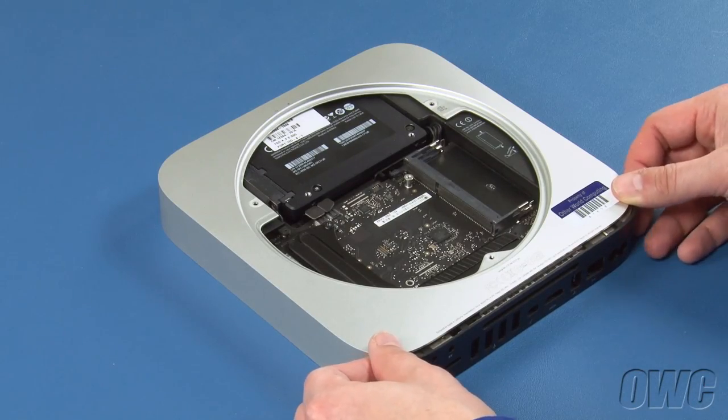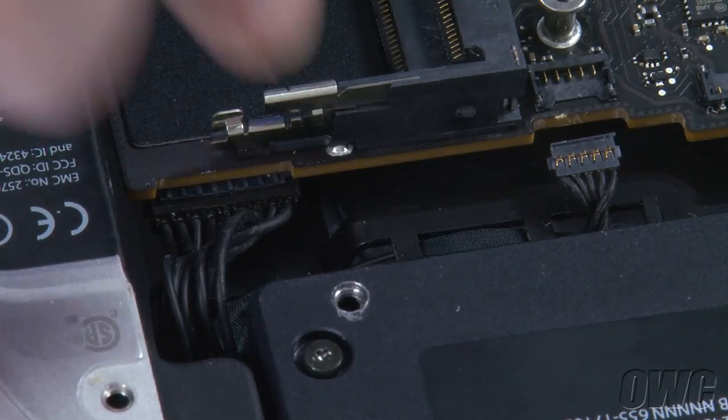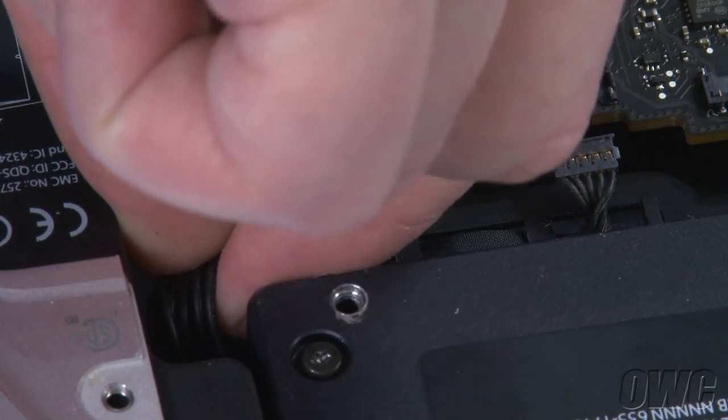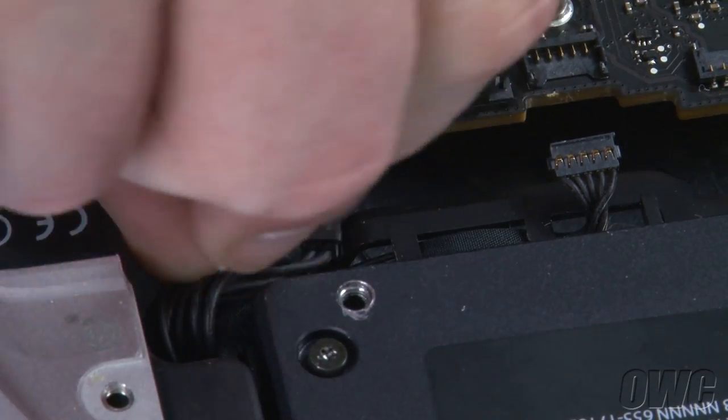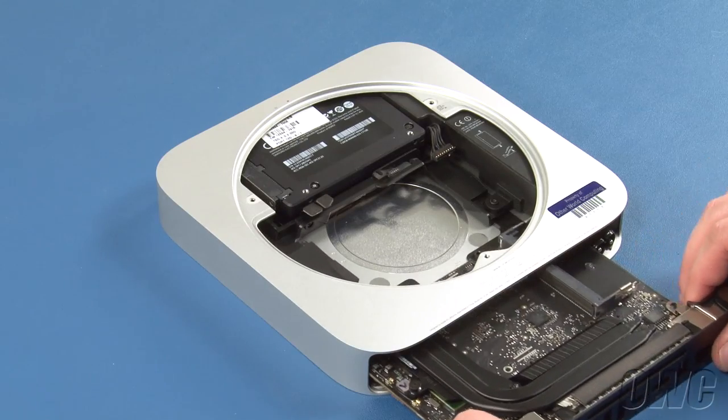Pull the logic board back a little further so you can detach the power supply cable. You can now remove the logic board entirely.